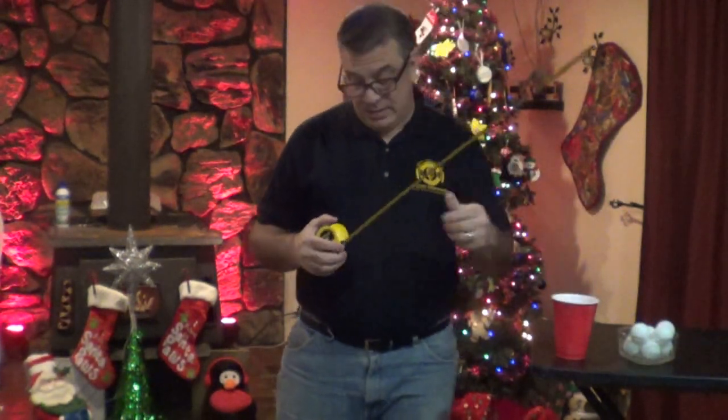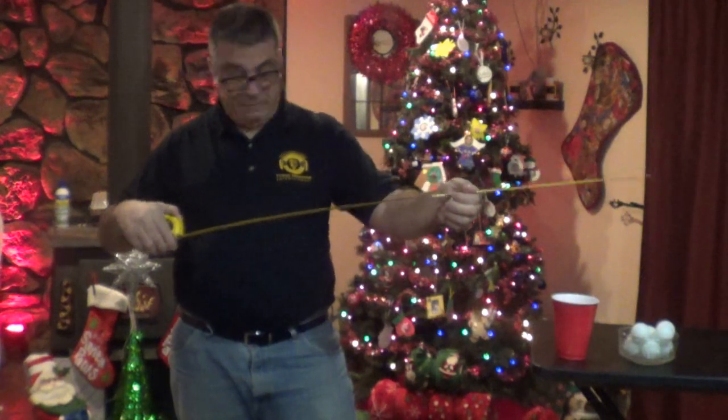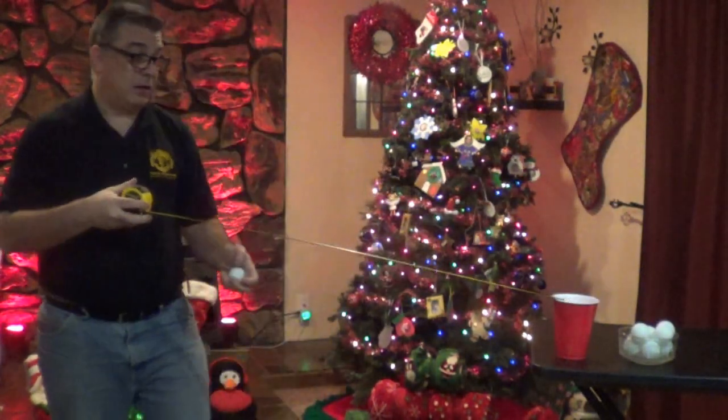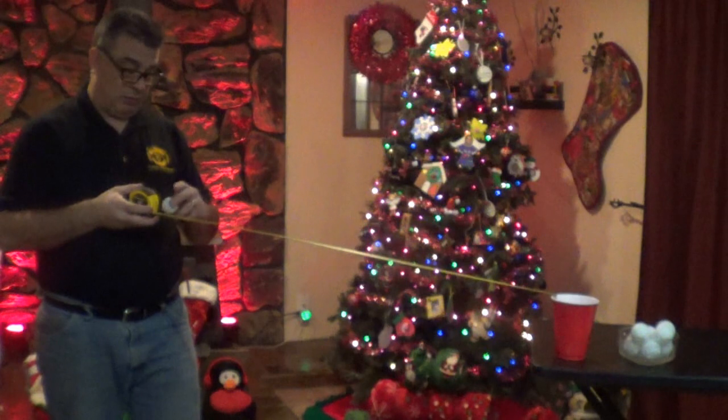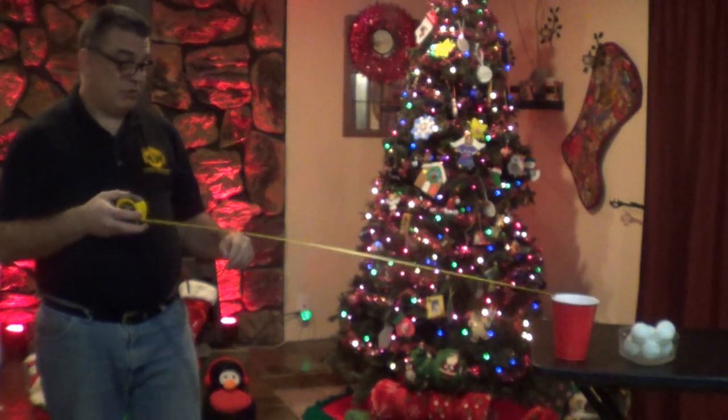Now, it may look easy, but we're just going to start it out at 3 foot 3 inches. I'm going to stand out a little bit. Angle is really important. So is speed.